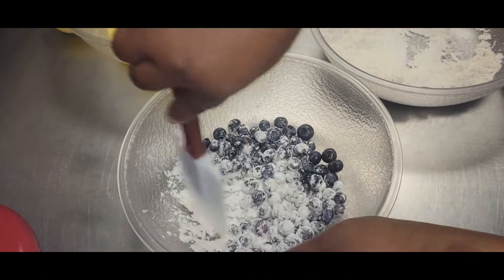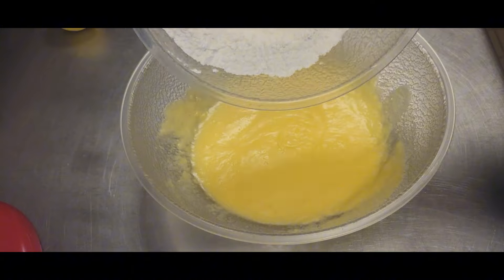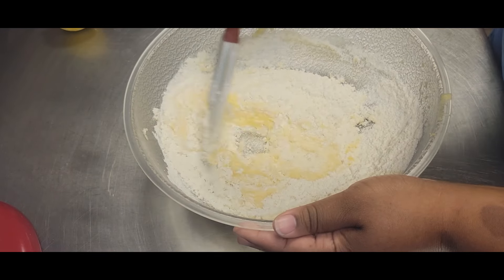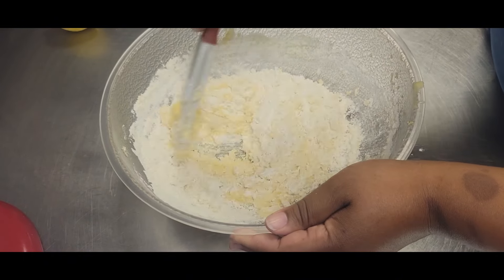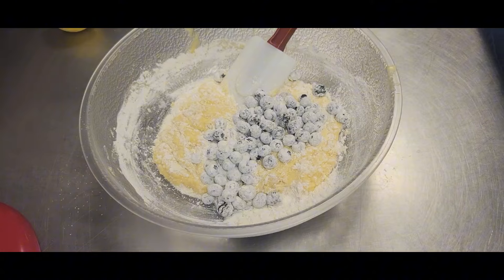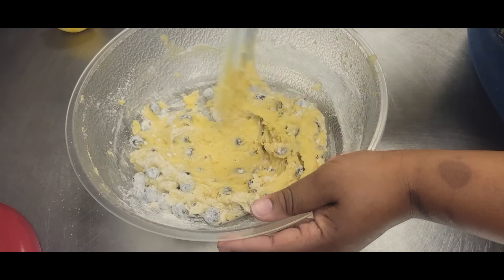Give everything a good stir just like I'm doing here. This step is done basically to make sure all of your blueberries don't sink to the bottom of your finished product — that's why you toss the blueberries in the flour. We're going to add our dry ingredients to our wet ingredients and give all of that a good stir until it's just about combined. Then once everything is just about combined, we're going to grab those blueberries and add them to the mixture. Let's fold all of that together and our batter is just about done.